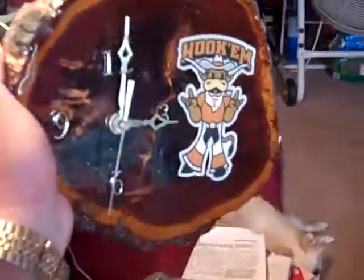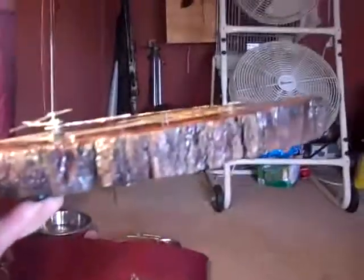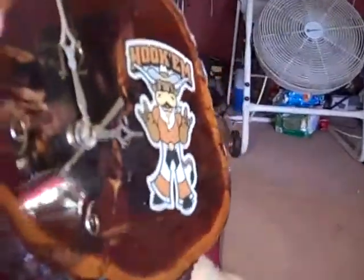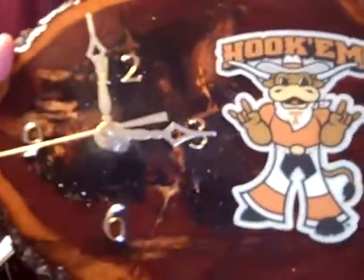I made this Texas Longhorn clock out of mesquite wood log, cut from pure mesquite, then I glassed it over, and put the Texas Longhorn emblem inside.